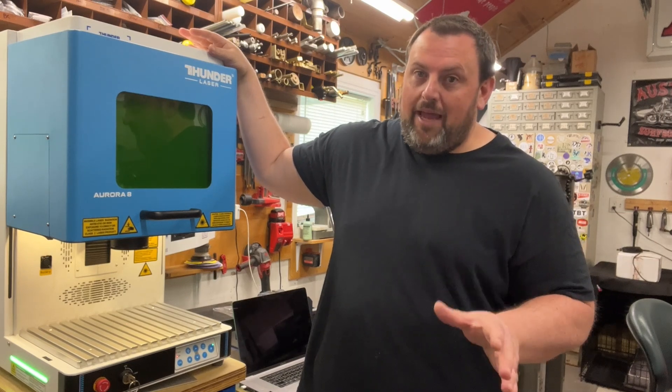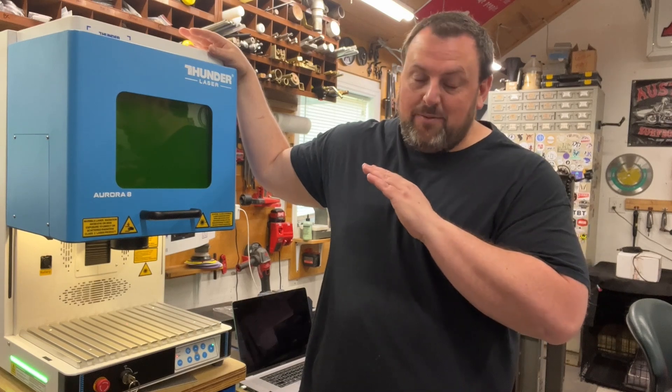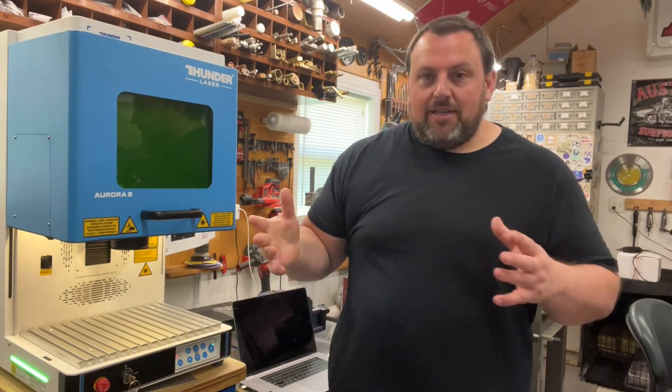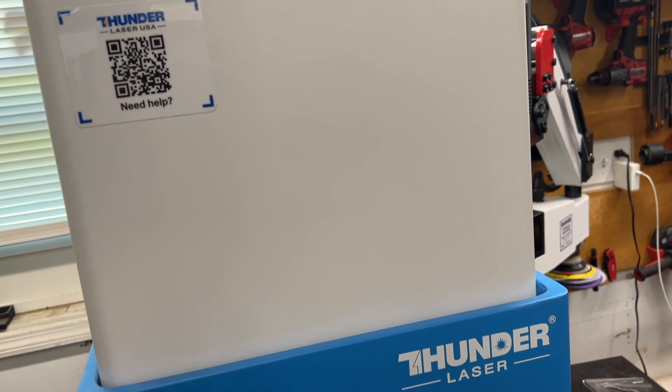It's been an absolute game changer. As far as review goes — spoiler alert — this thing has been fantastic and an awesome addition to the shop. When I first got it, kind of going back in time, I've actually had this a year.